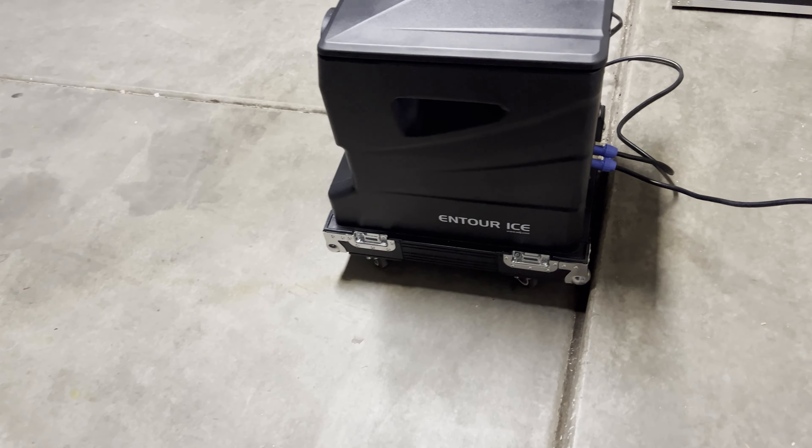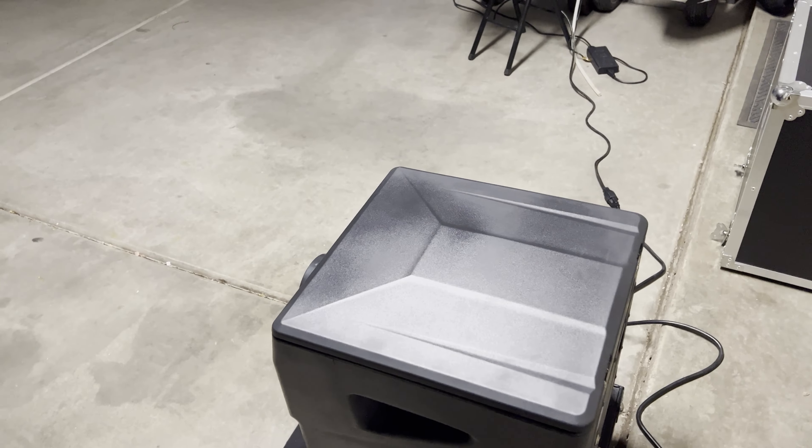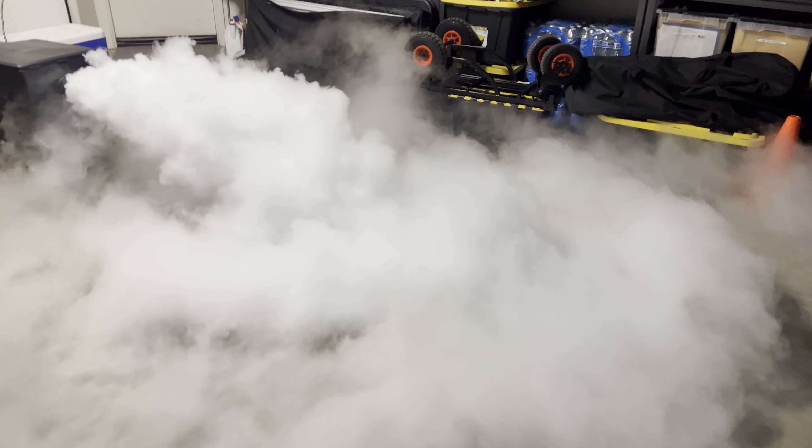Here we are with another edition of Fogging with Tony. This time we're going to use the dry ice. I already got the dry ice inside the machine. All we've got to do is start it up and see what we got. So here we go.